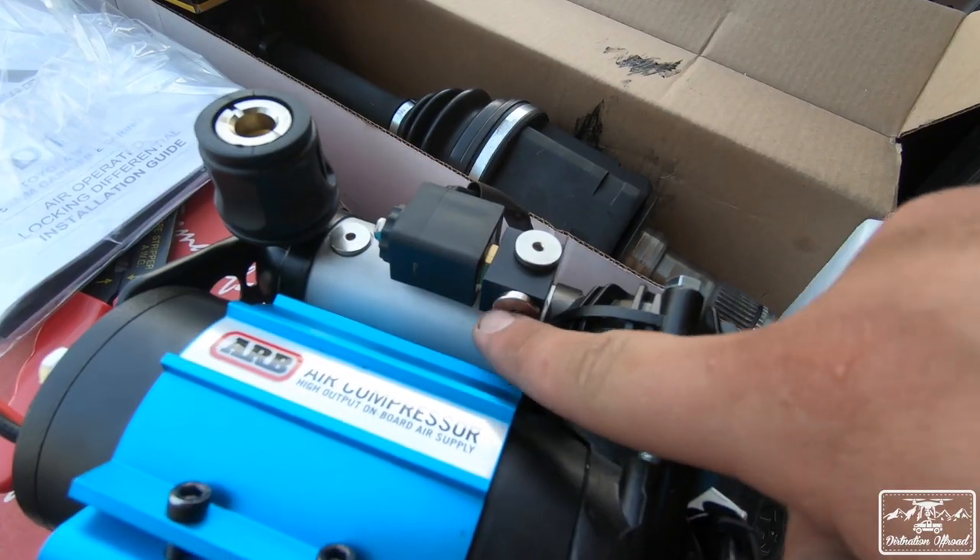Starting with the installation process — pretty straightforward. The locker itself I didn't install; I'll link the video below of how we got that done. We ended up going to Flatline Customs in Temple City — they took good care of us out there, so if you're interested in doing the same, check out their Instagram, we'll link that below.